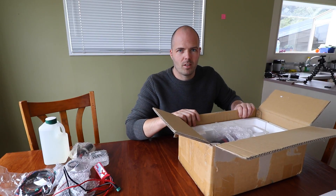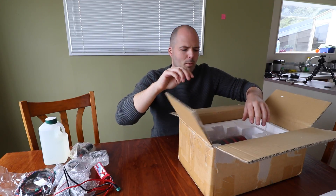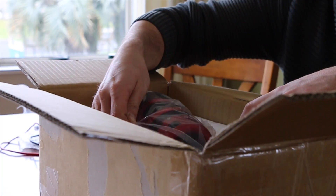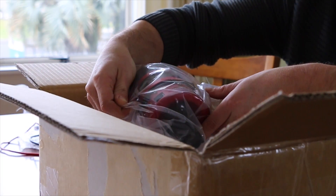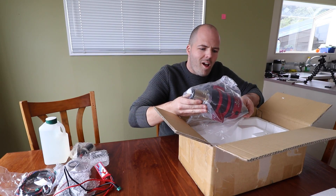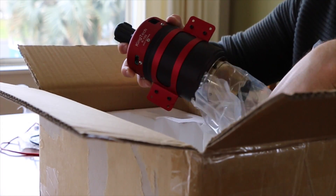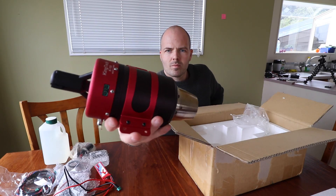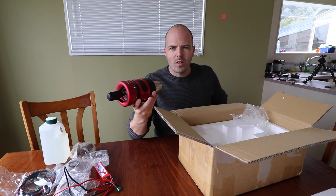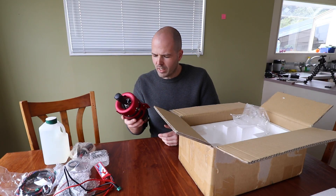Okay. Here it is. It's a bit of bubble wrap. It really smells — it's obviously been run before. It really doesn't look like it would cost $2,000.